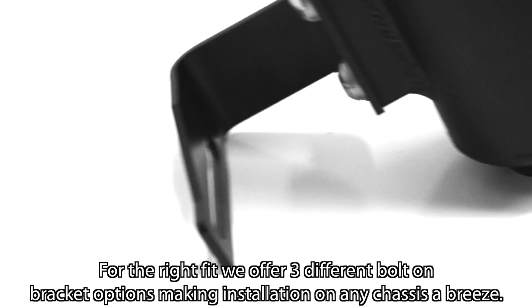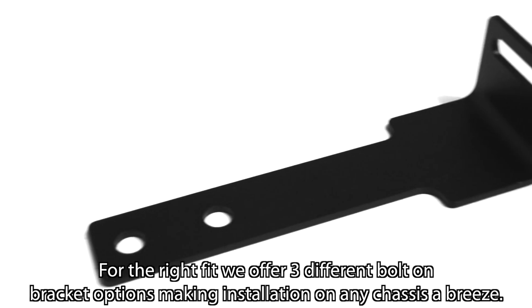For the right fit, we offer three different bolt-on bracket options, making installation on any chassis a breeze.